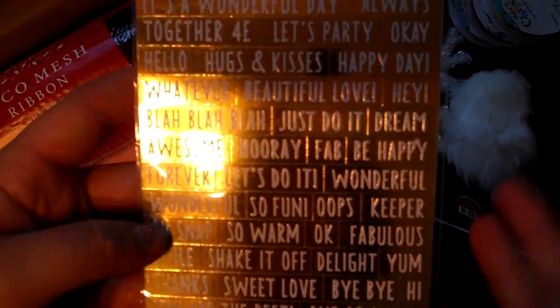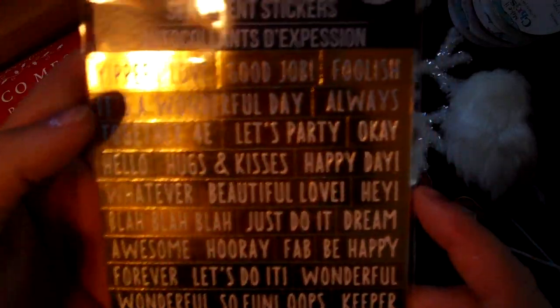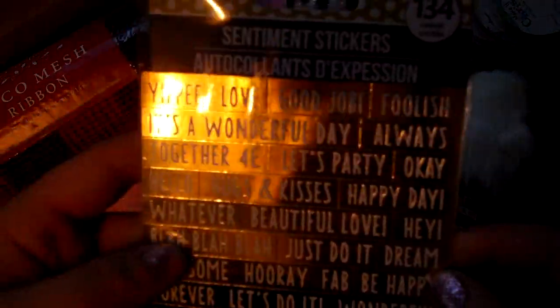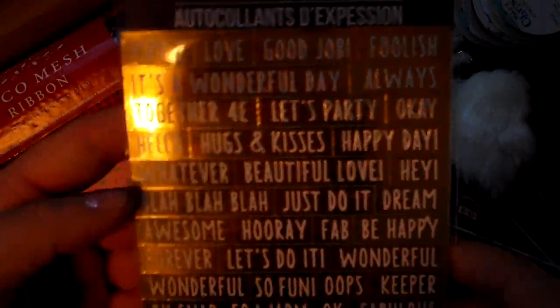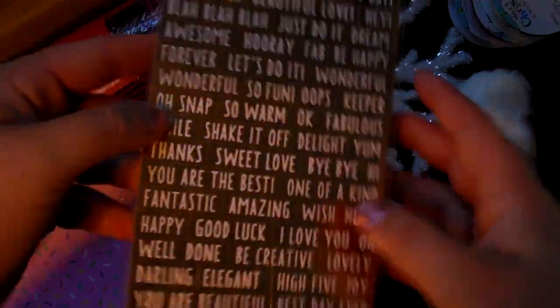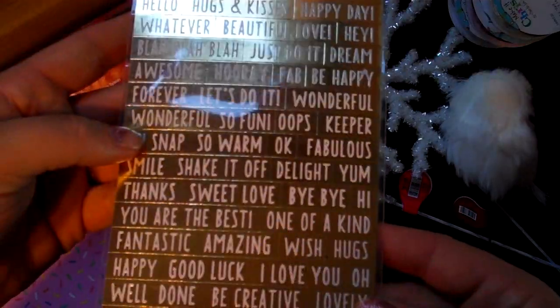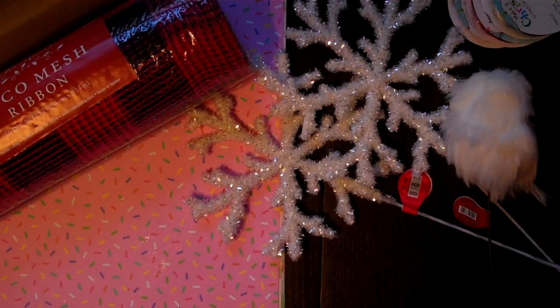This one says 'oh snap,' 'so warm,' 'let's do it,' 'beautiful love' — just a lot of different little things, and they're gold foil. Again, I don't know if they're acid-free, so you might not want to put them directly on your photo. That worries me a little bit, but I thought they'd be fun. So that was it from the Dollar Tree.